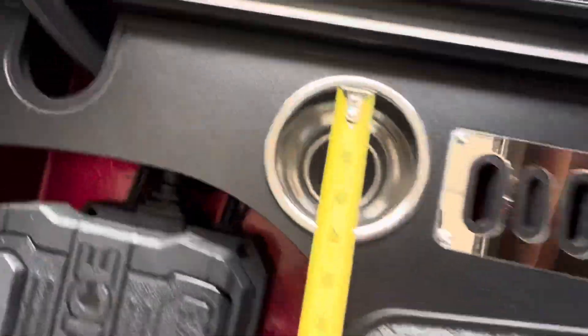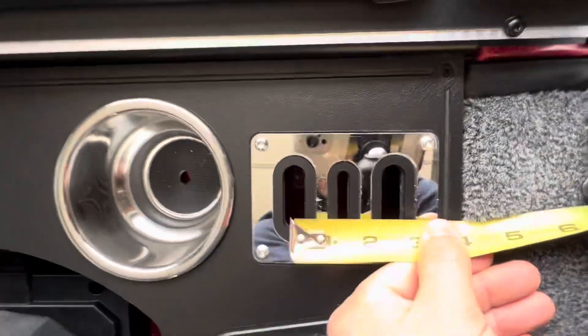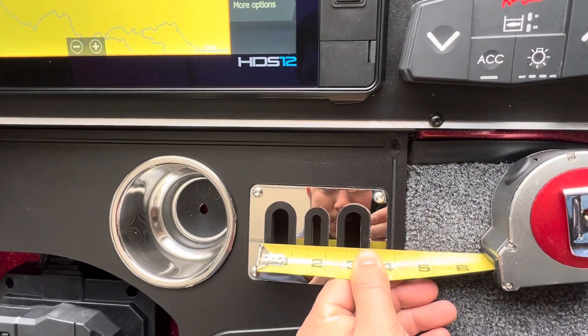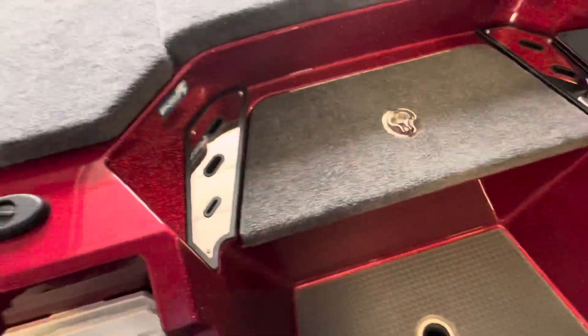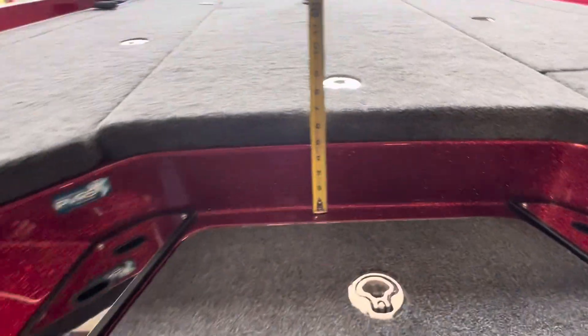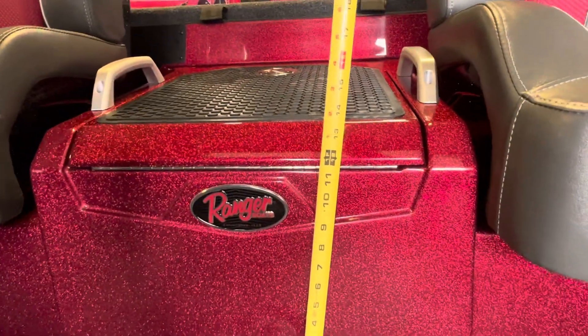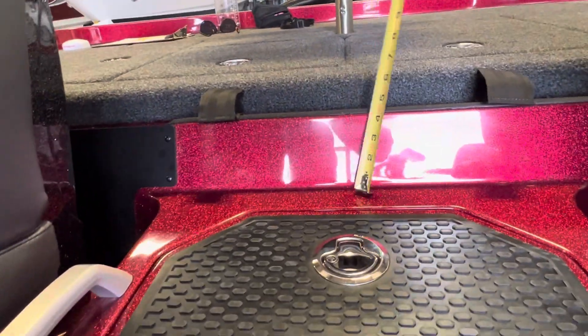Our cup holder is about three and a half inches in diameter. These front tool holders — half inch on those outside ones, smaller on that middle one, a little over a quarter inch. This step up here is about 13 inches, and that step is about seven. Step up onto our coin box is about 13 to 14 inches, and the step up to that rear casting deck is maybe another six to seven inches.